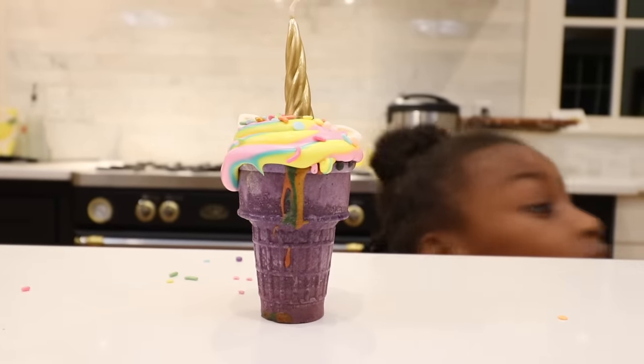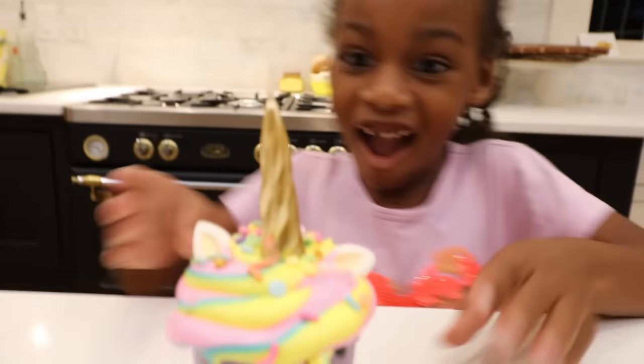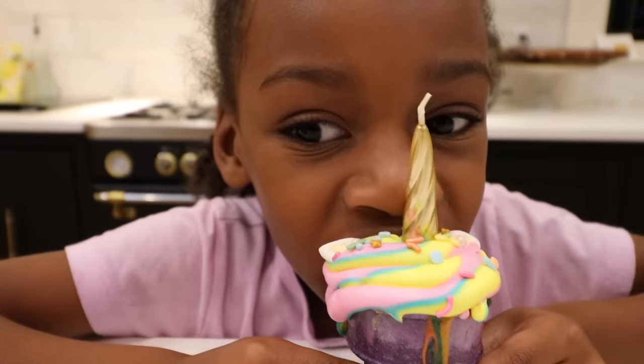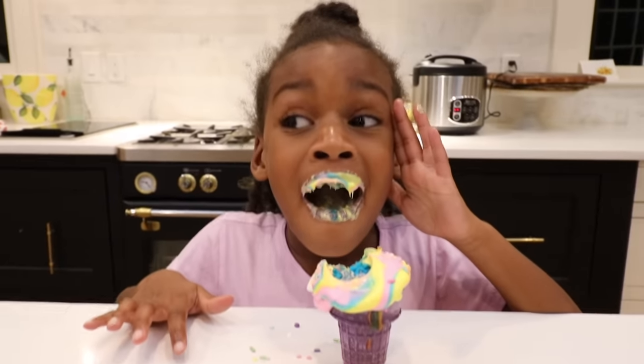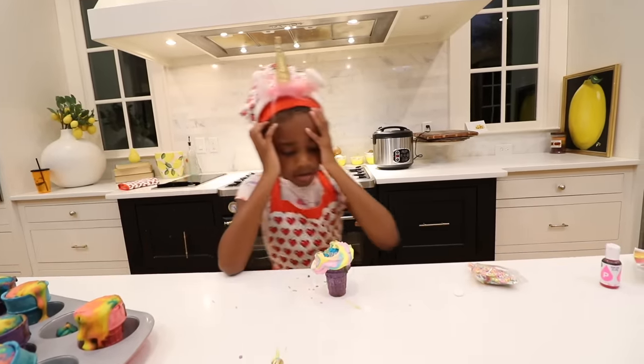Uh-oh. Little sister's sneaking. What's she gonna do? Don't do it, Ellie! Don't do it! Don't do it! Ellie did it. Uh-oh, Ellie. You're gonna get in big trouble. I think Nya's coming — you better hide. Oh no! Nya discovers the eaten cupcake. But at least she has more.